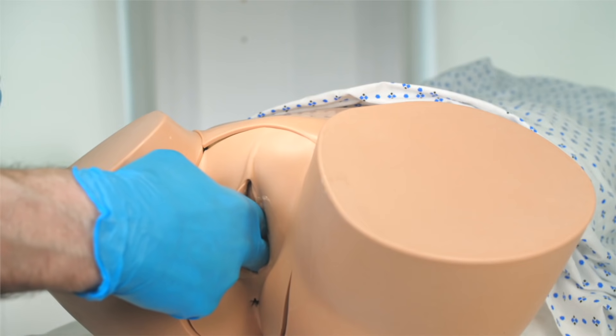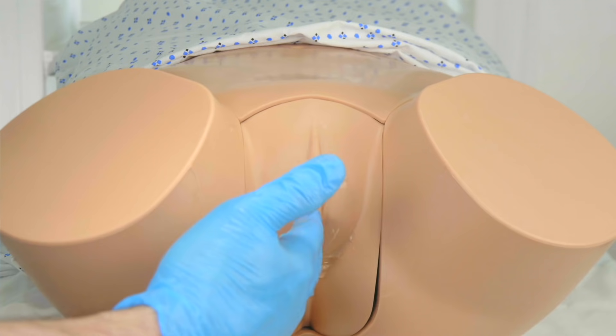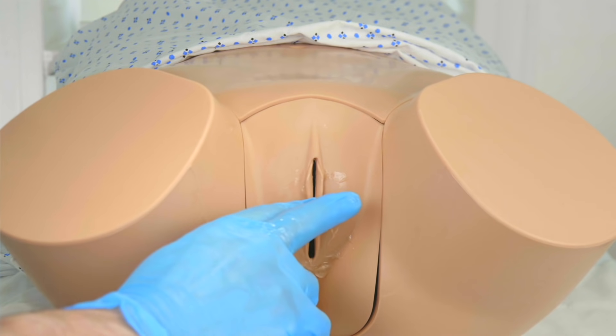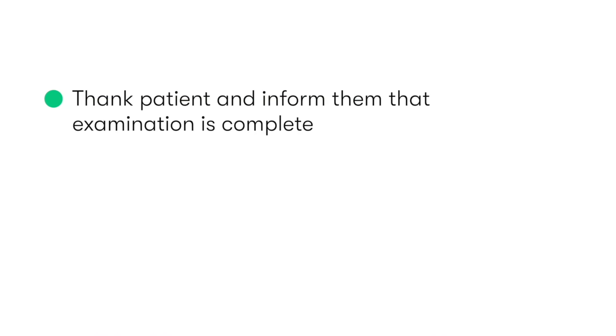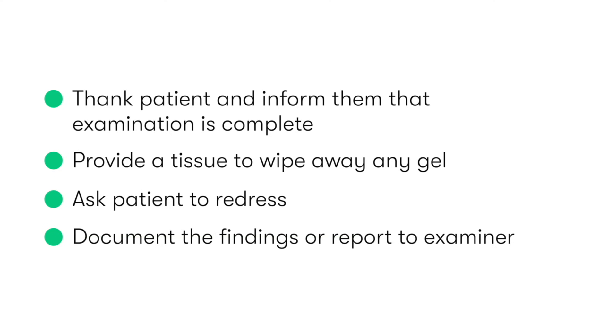To complete our examination, we withdraw our fingers from inside the vagina, and then inspect the glove for the presence of any discharge or blood. We inform the patient that the examination is complete, thank them, provide them with a tissue to clean any excess lubricating gel, and then ask them to redress. Finally, we then need to document our findings, or if we're in an examination, report them to the examiner.